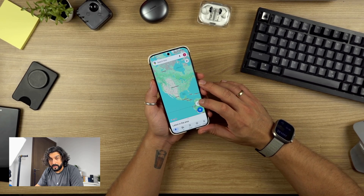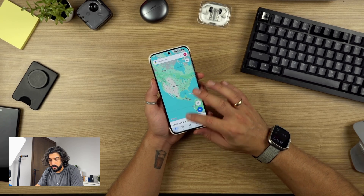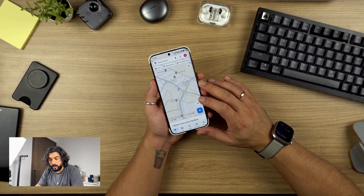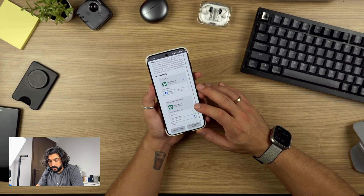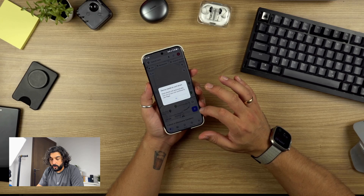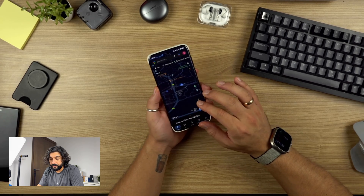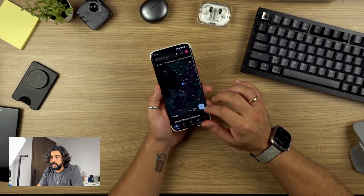Maps doesn't seem to be working at first, but that shouldn't make a difference indoors versus outdoors. Let's try again — there we go. It's telling me to do a little permission setup, allowing location for all the time. And there we go — Google Maps working out pretty easily.